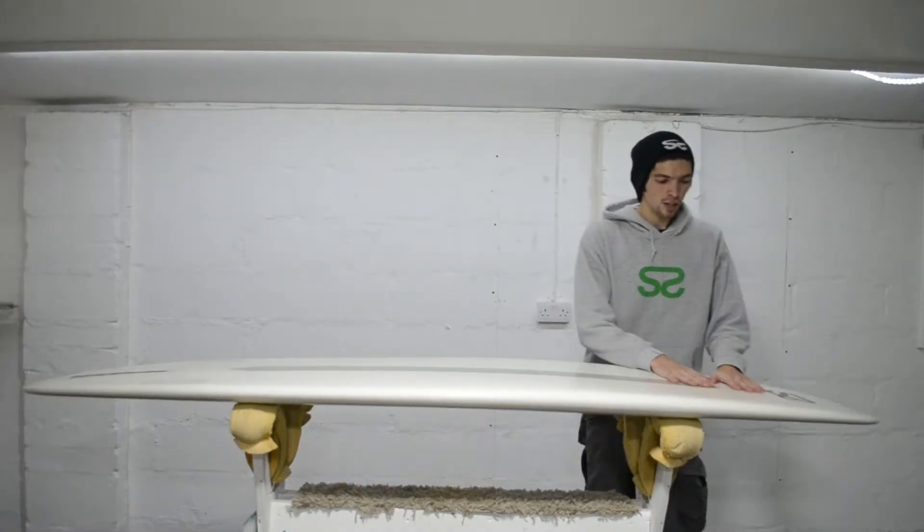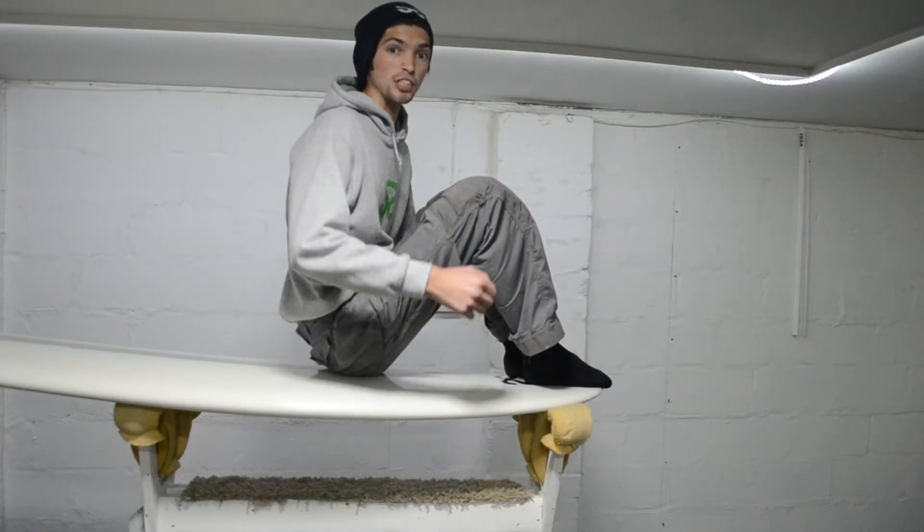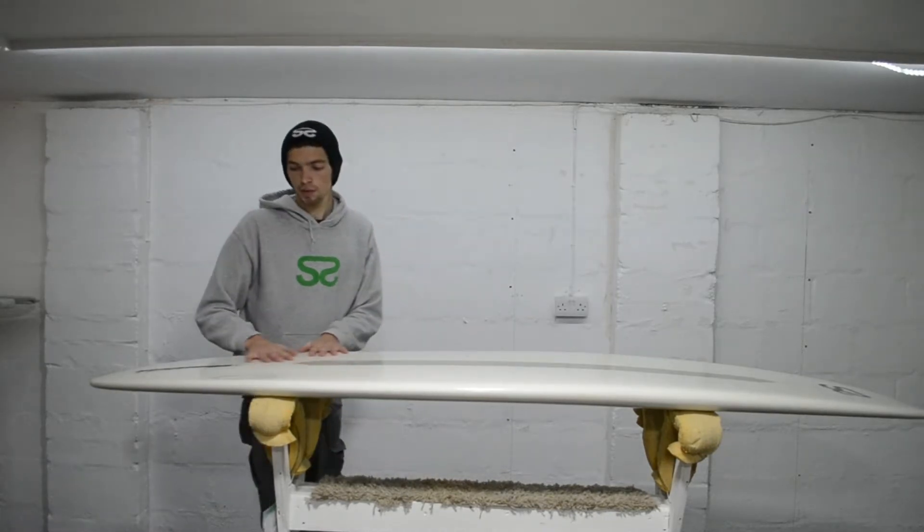On the bottom near the nose we've got a nice gentle single concave which just helps with wave entry. It also gives a bit of lift when you're chilling on the nose, which helps when you're trying to hang ten. Moving down through, we've got a gentle rolled bead just coming down through the fins.